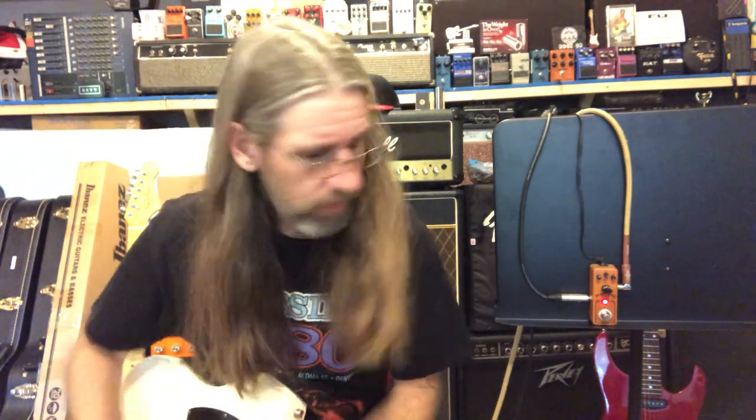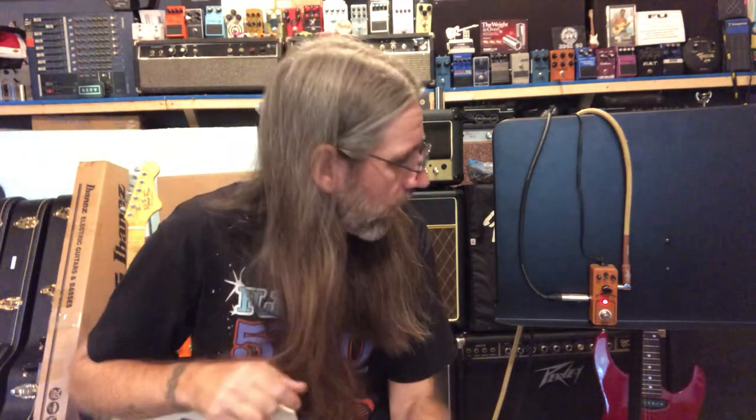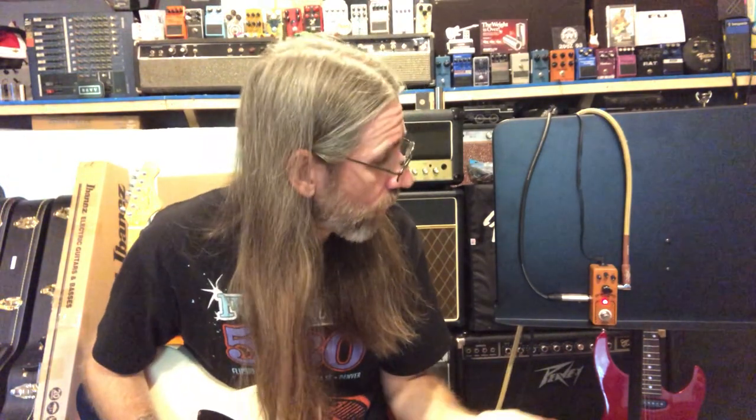First impressions off the top of my head: voice and tone seem very similar, especially when you have one maxed and one minimized — very similar sound. What does that mean for you? I don't know. Fiddle with them, find something you like. That's what I would do.